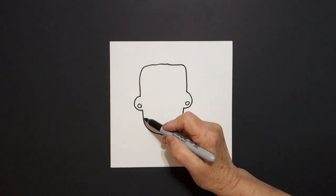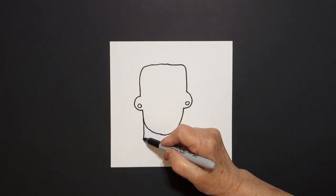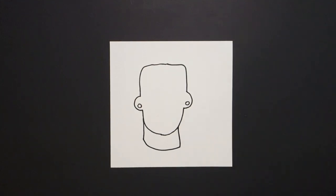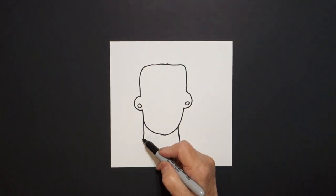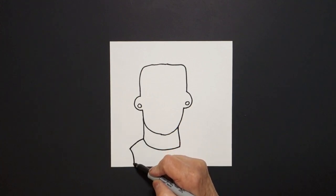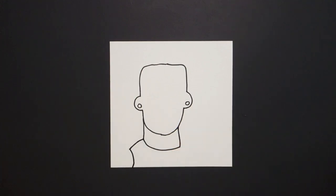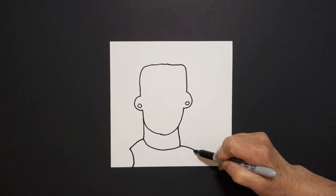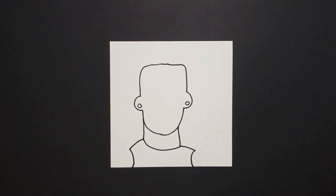We come back to the left, we're going to draw a straight line down, curve line over, straight line up, connect. Come back here to the left we're going to draw a curve line out, curve line down, off the page. Come on the right hand side, curve line out, curve line down, off the page.